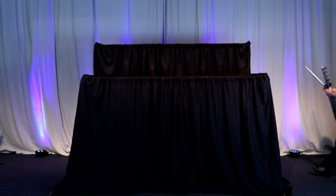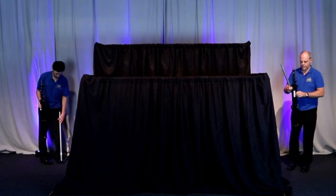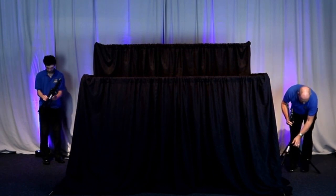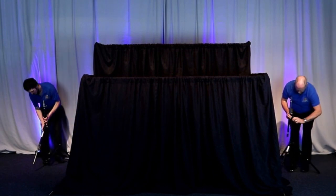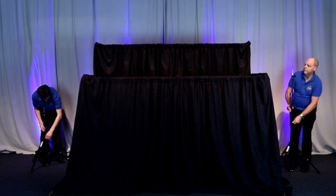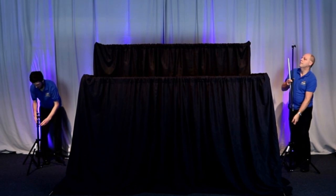The Full Deluxe Stage is the standard stage with two additional stands and two additional sidebars. For the Full Deluxe Stage, all six stands will need to have the brass pins on the top.